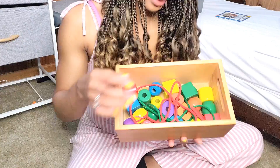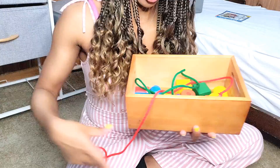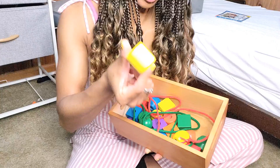Here we have more lacing beads — he really likes these and they're pretty simple but he still enjoys them. We originally bought these when we went on a trip because we knew we'd be on the plane for a few hours, so it was easy to put in his diaper bag to keep him busy. This teaches coordination, colors, and sorting, and the pieces are pretty big so they're fine for older toddlers.